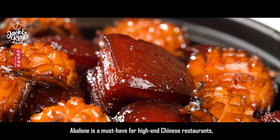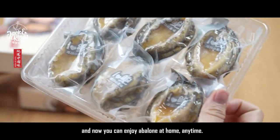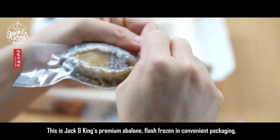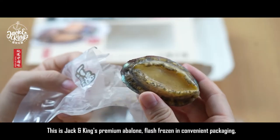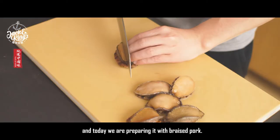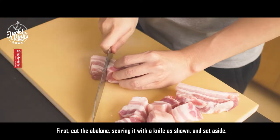Abalone is a must-have for high-end Chinese restaurants, and now you can enjoy abalone at home anytime. This is Jack and King's premium abalone flesh, frozen in convenient packaging, and today we are preparing it with braised pork.